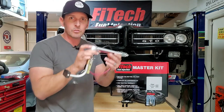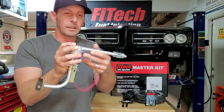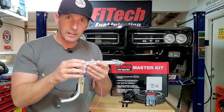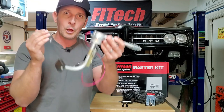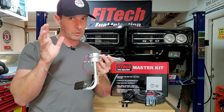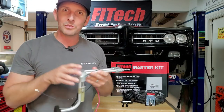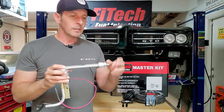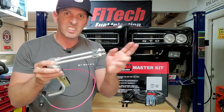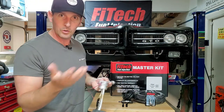I also converted my fuel tank to have AN fittings. This is a Rob MC Performance fuel tank fuel sending unit and it kills three birds with one stone. One: if you don't have a return line on your stock sending unit, you can swap this in and get a return line. Two: you get more flow with half-inch lines and no sock to impede flow. And lastly, you have the option to upgrade to AN fittings - it's a dash six here but you can get dash eight or dash ten.